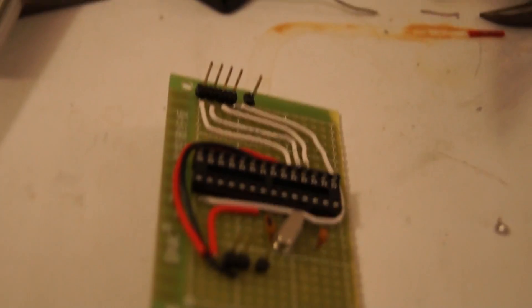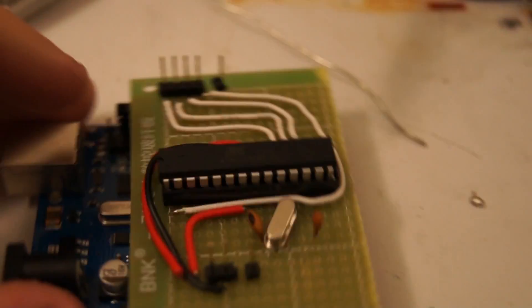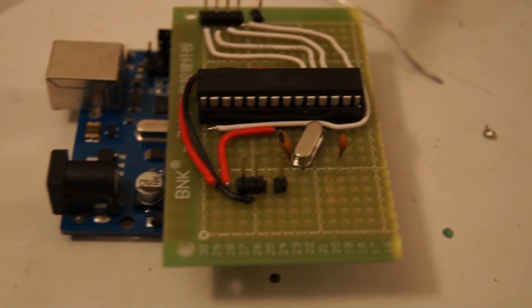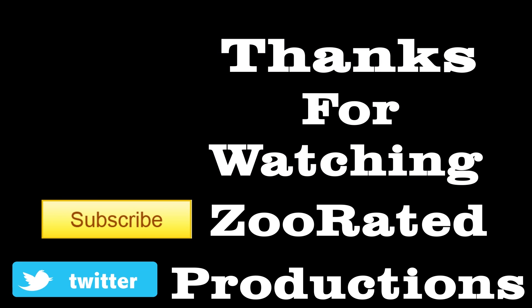And there we have it on the Arduino itself — everything all connected. I'm going to go try it out. I hope you enjoyed this video. Please like, favorite, and subscribe if you enjoyed. Stay tuned for more projects, and thanks for watching. See you next time.